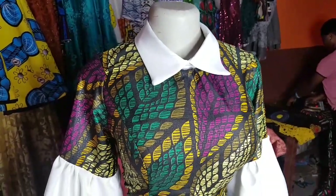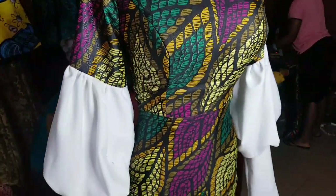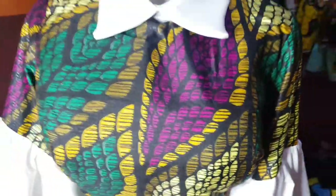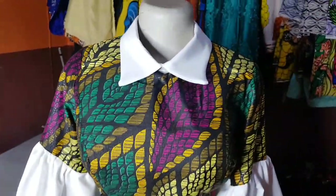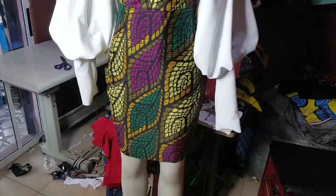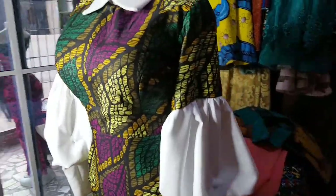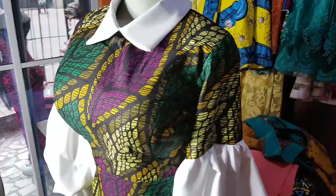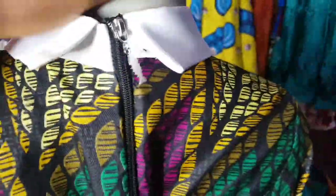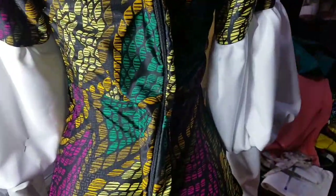Hello people and welcome back to my channel. It's Ijeoma here and in today's video we are going to learn how to make this collar dress with a leg-of-mutton sleeve. The sleeve is combined Ankara and plain fabric. I'm going to show you how I made just the collar and the sleeve — not the rest of the gown. Please do stay tuned and subscribe to my channel.